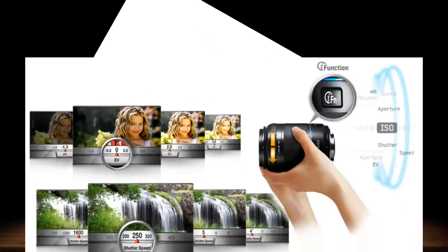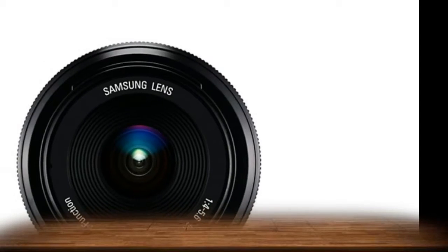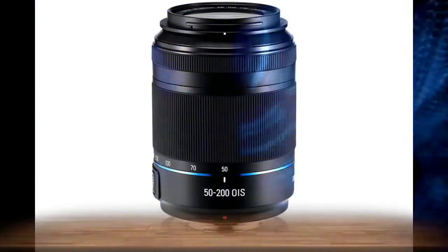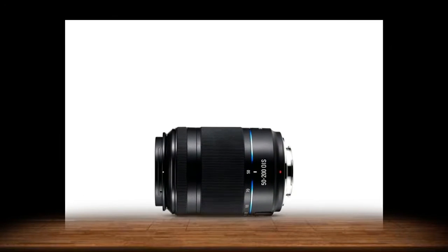aperture and more with just a twist of the lens while previewing the image in real time. Now you can see how your settings affect the shot before you take it. Whether you're an enthusiast or an expert, the convenient i-function lens truly revolves around your photographic needs.